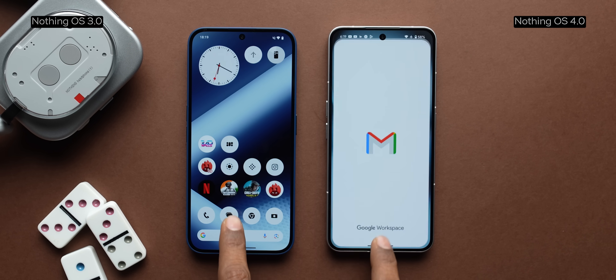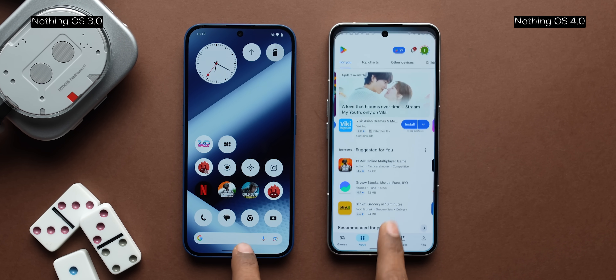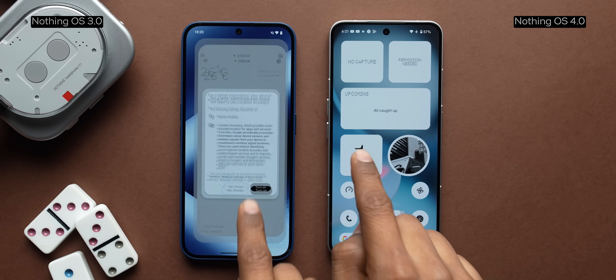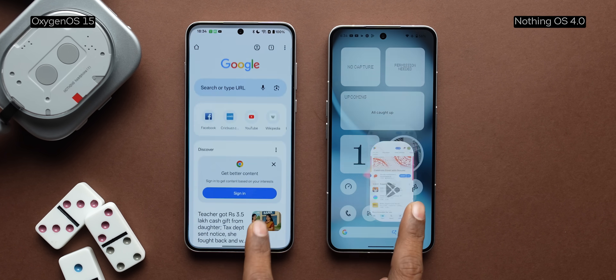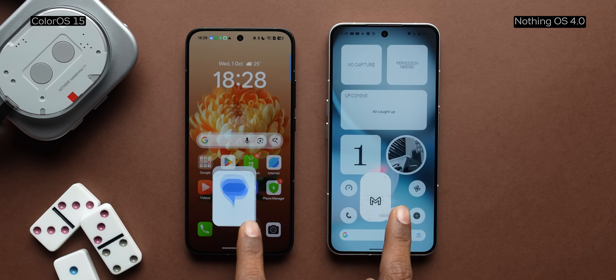Talking about smoothness, Nothing has definitely improved animations slightly — it feels a little more fluid when opening and closing apps or widgets. Although it's still nowhere near the level of what Oxygen OS 15 or Color OS 15 have achieved, because you do not get parallel animations.